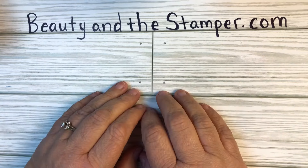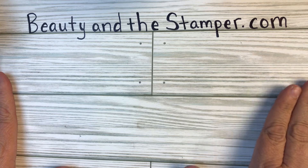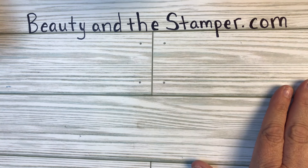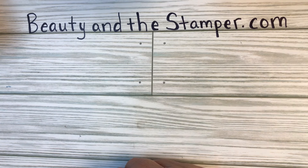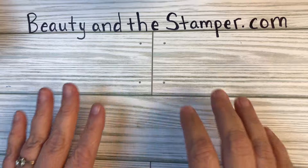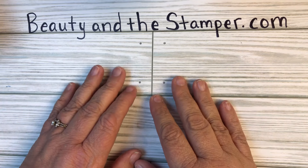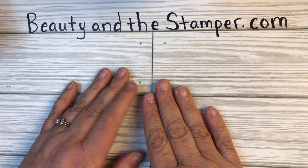Hi beauties, it's Jean with Beauty and the Stamper, and it's time for another Global Stampers. This month we are all doing packaging, so I will make sure to put all the other collaborators in the description with their links. You can click on those links to go visit other stampers from around the world and see what packaging they've done. I am going way back to the old sour cream containers.